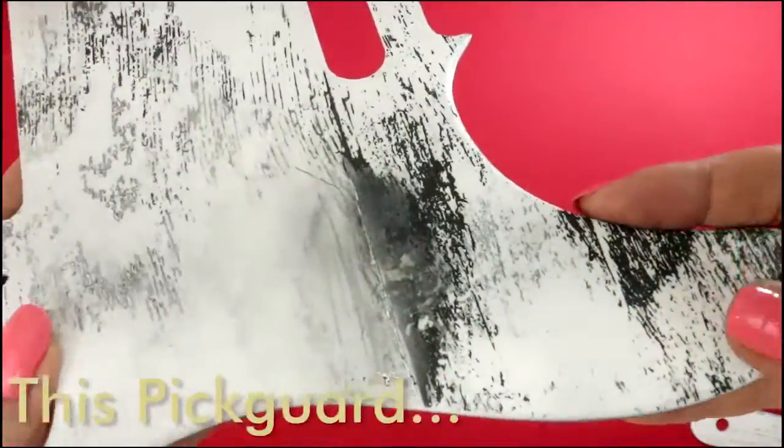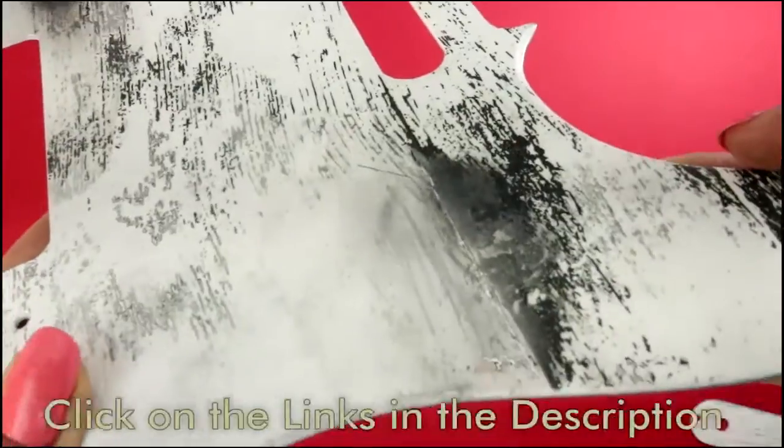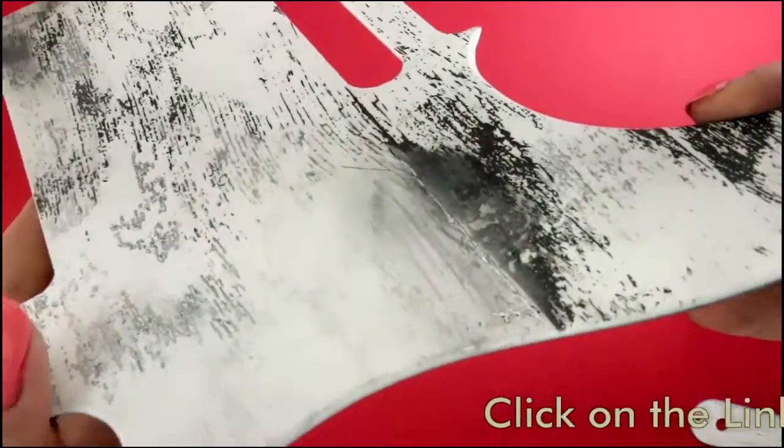So this pick guard was hand painted to emphasize the beauty of the wood grain and give it that antique, aged white look which looks really cool. And then it was protected with two coats of semi-gloss varnish.